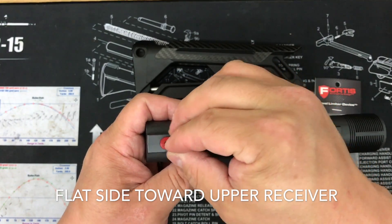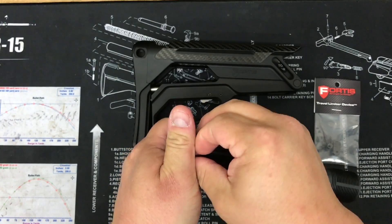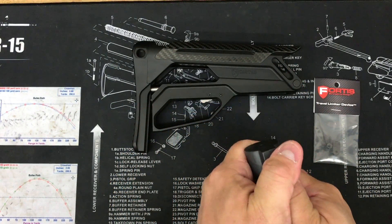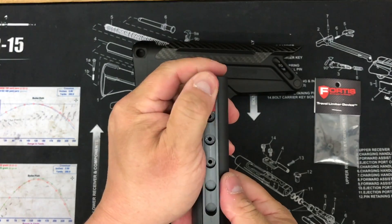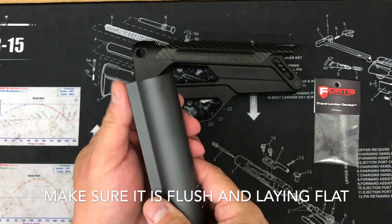You would take this travel limiter device and place it in the sixth hole slot and push it in there. Once you've got it in, make sure it's nice and flush.